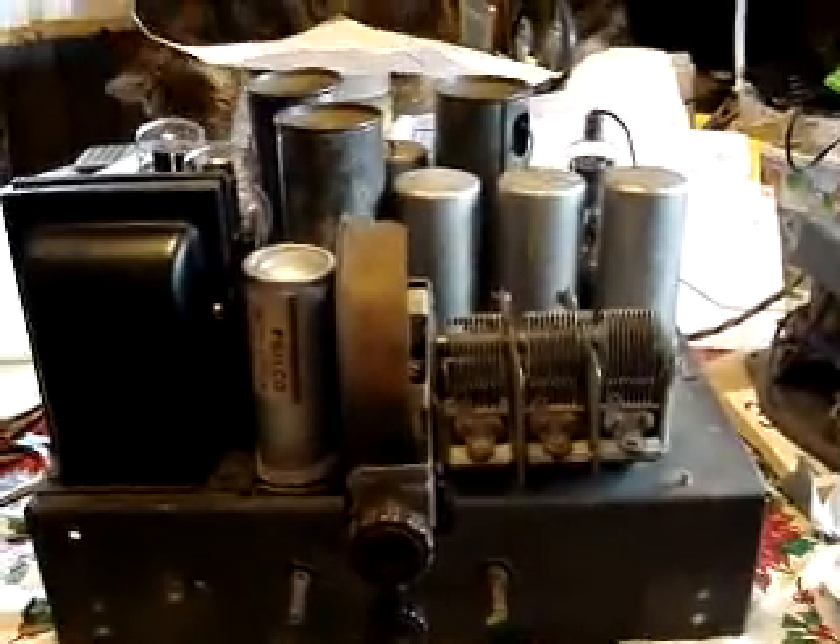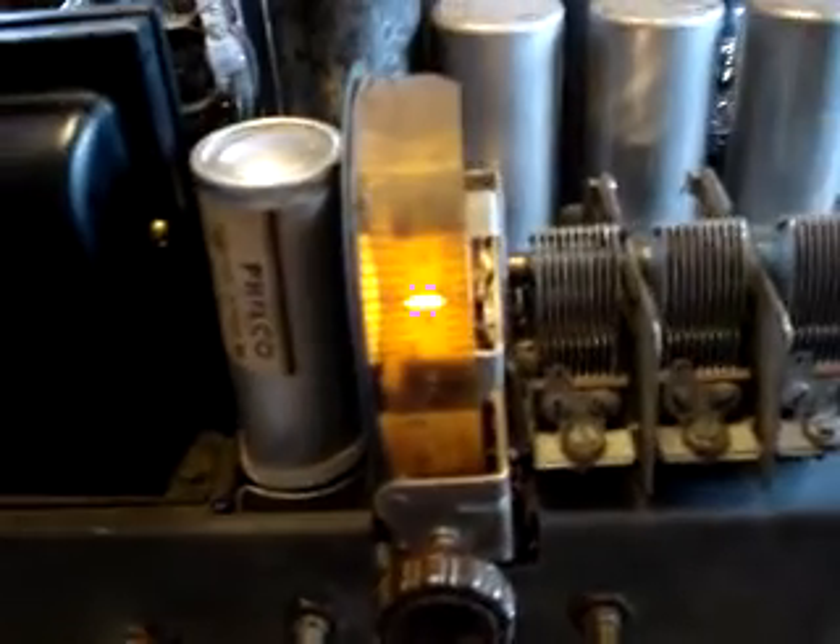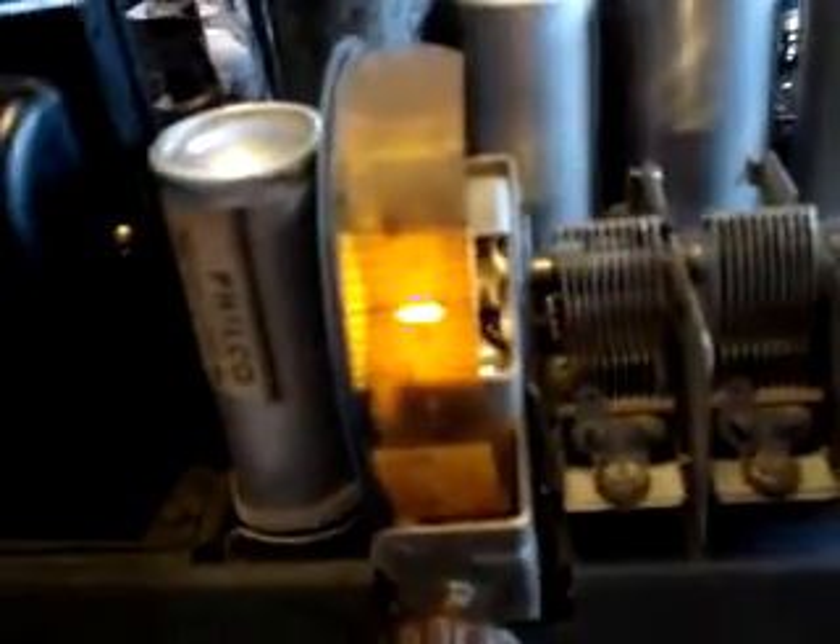Remember this radio, ladies and gentlemen? Hello everybody, after one year of working on this, it finally works. And I'm going to show you right now — I just finished soldering the oscillator coil, which I think is this one right here, and I'm going to plug it in. I didn't even have to fiddle with it or anything; it just came right on, right onto a station.